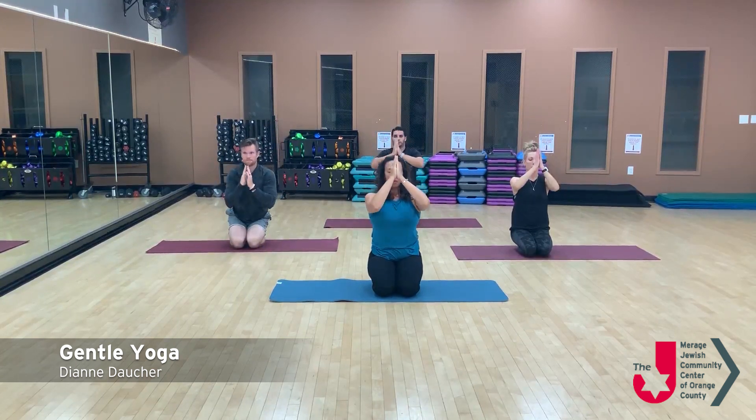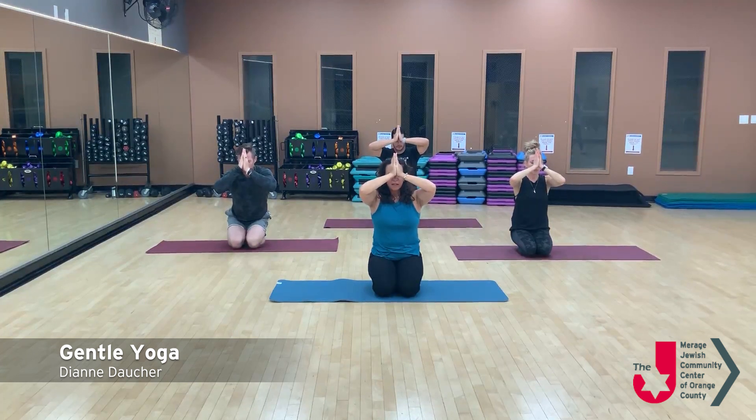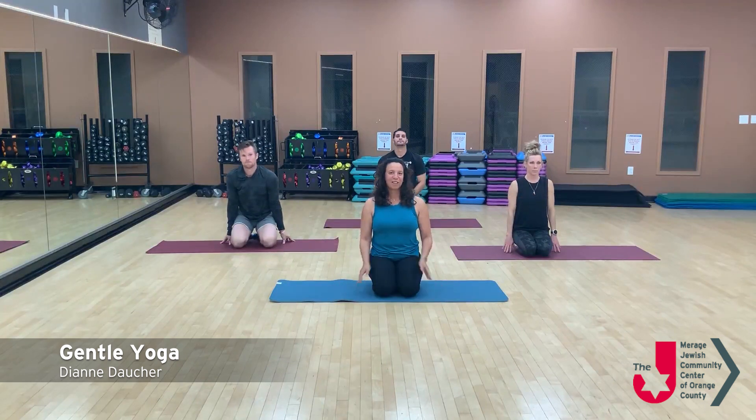Inhaling and bringing the arms outward and upward, exhale into heart center with an audible exhale. Again, inhaling, opening up, feeling the earth and the sky; exhaling with an audible exhale, warming those nostrils. Inhaling, reaching out — and this time exhaling, bringing the thumbs to your forehead, honoring the space of clear thinking. A nice inhale, exhaling and bringing the thumbs to the throat, inhaling and honoring your voice and your right to express yourself. Exhaling and bringing the thumbs to your heart, inhaling, and exhaling and bowing to the heart. Have a peaceful week — thank you for joining us. Shalom.